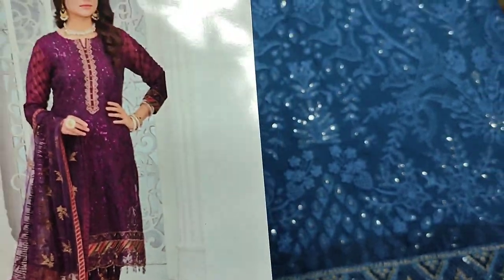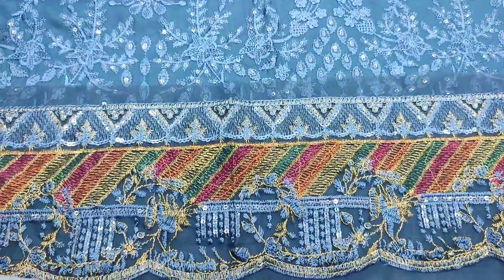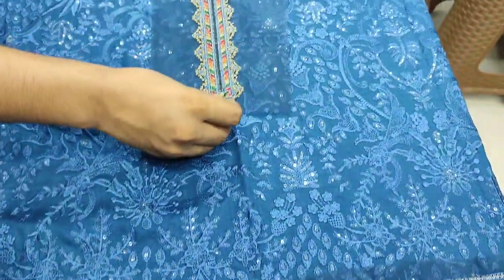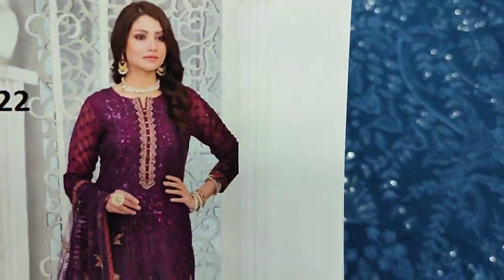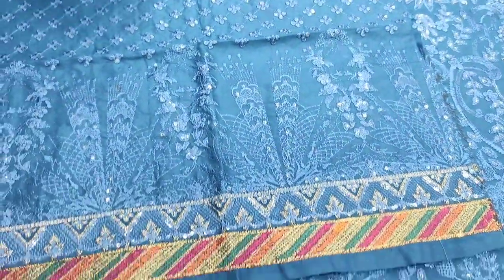This is the stitching style. Embroidered front is with the sequence touching. This is the embroidered border. This is the embroidered neck.